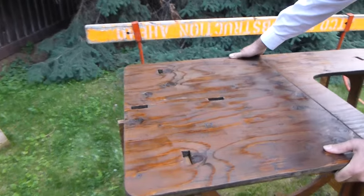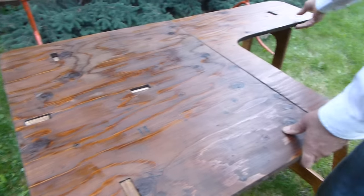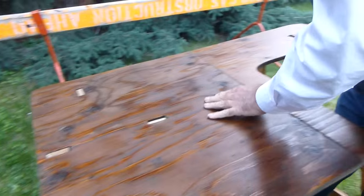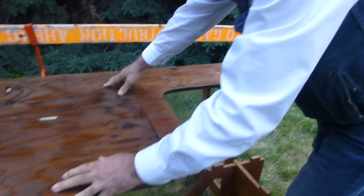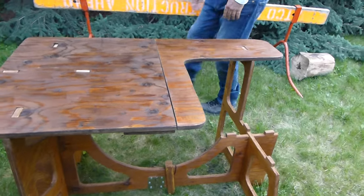It's all mortise and tenon joints, as you can see. I'll just wiggle it a little bit to get it in there. This part here can take a little twist — it's really solid. So if you're shooting on it, it's nice and steady.